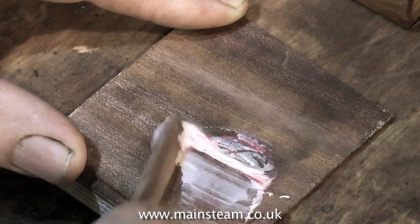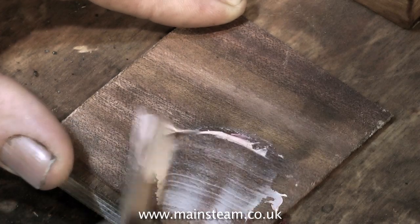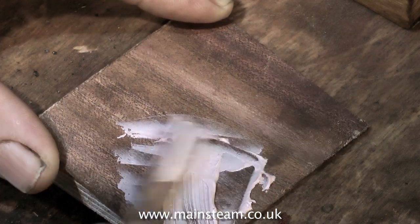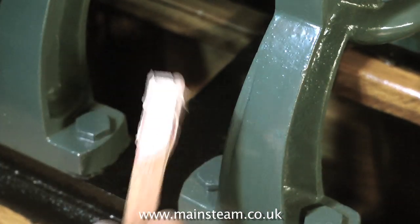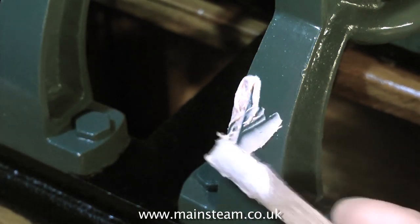I didn't really need to show the mixing of the filler — if you've got half a brain cell you can figure that one out. What I thought I would do is just talk over this bit and tell you what I'm about to do. And what I'm about to do is fill the casting. Castings are generally quite rough, but this one was a bit rougher than most — it had a great big gouge out of one side — so on this main standard I'm filling it with some car body filler.